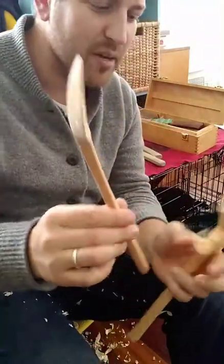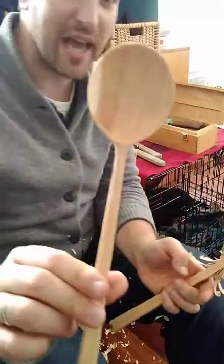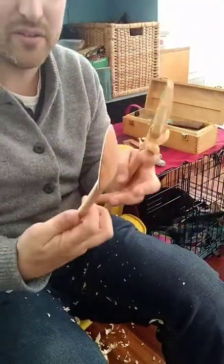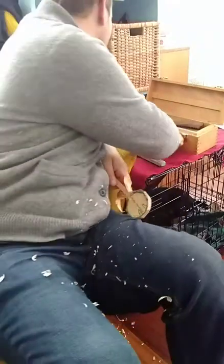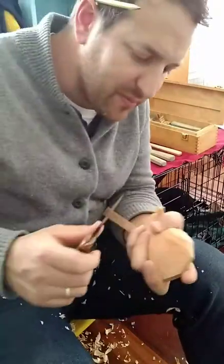When you're trying to make a matched set, you're trying to capture not just the outline but all the ways it feels — the way it feels in your hand. So let's do that.